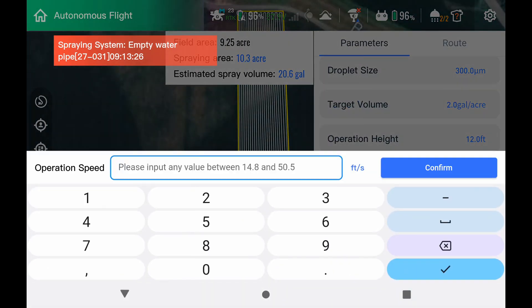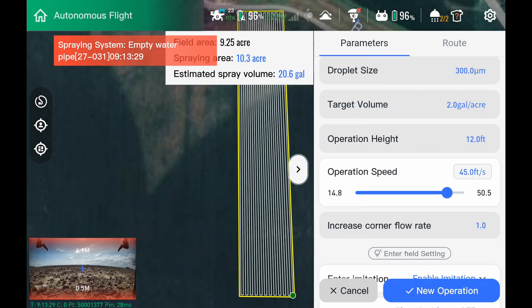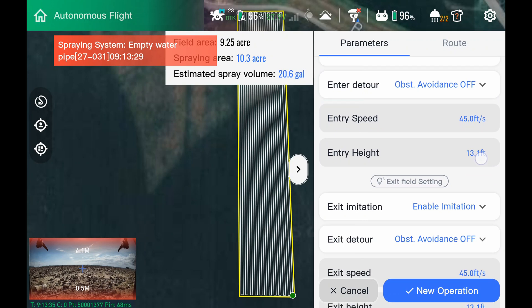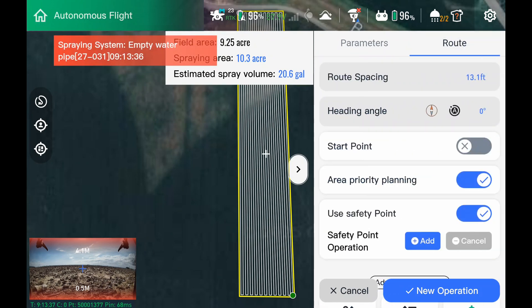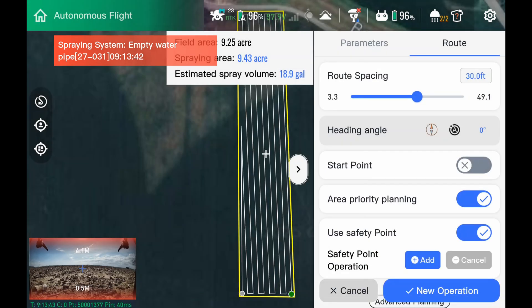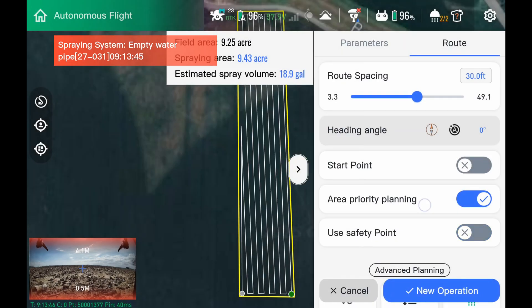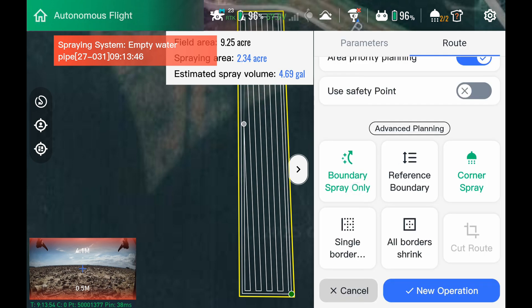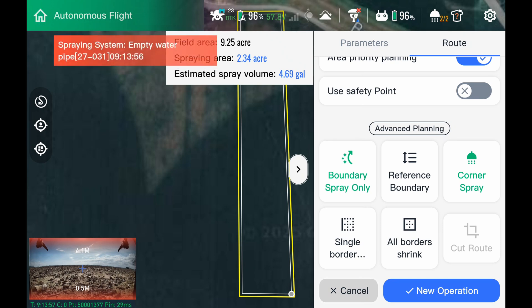We are going to set our operation speed to 45 feet per second. We're going to leave all our inner and exit limitations alone. We're going to run a 30-foot swath. We're going to disable the safety point because we're in a wide open field here. Next, we're going to go to our boundary. We're going to click this until we have boundary-only spray for the first pass. We're going to leave the border shrink alone, boundary spray only on, and we're ready to fly the first boundary.